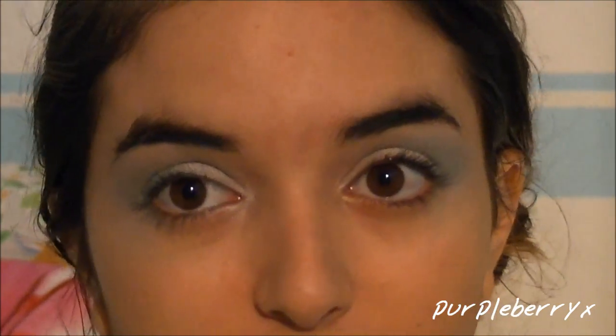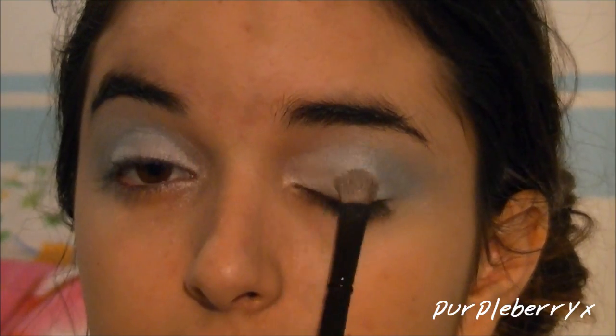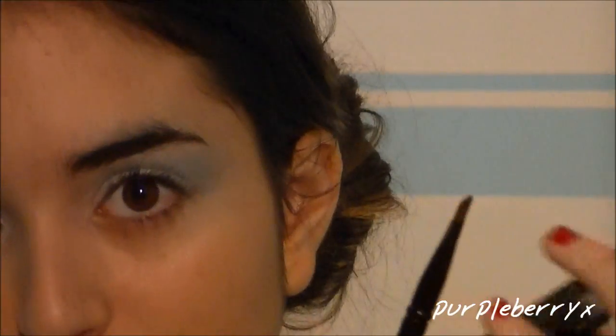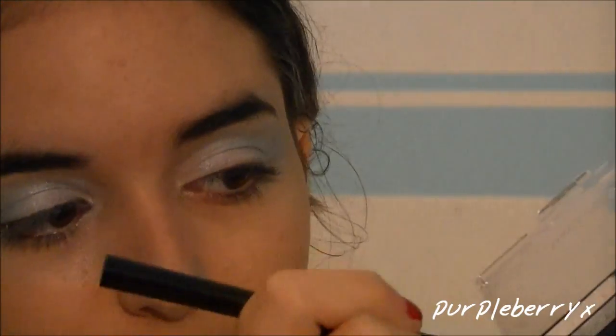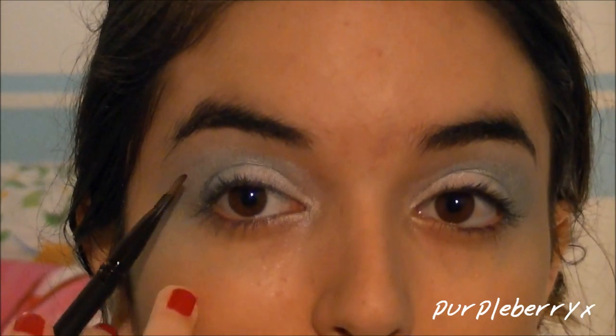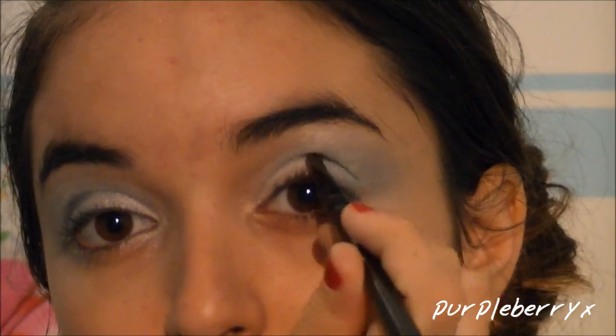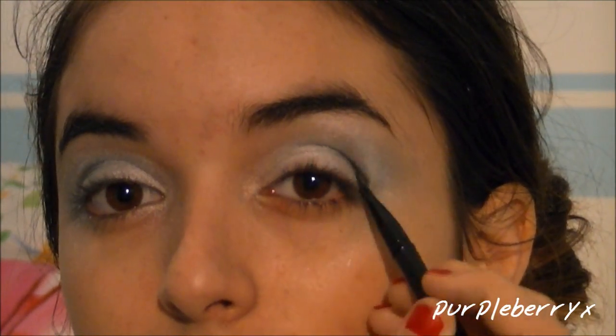If you felt like you lost a little bit of the white, you can go ahead and reapply it. Next, with a small angled brush, I'm going to take a little bit of the matte black and very lightly apply it into my crease, and then blend it out.